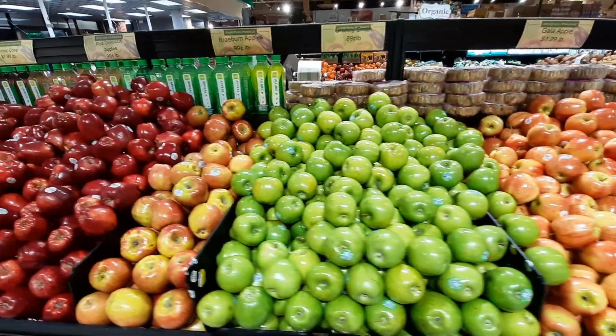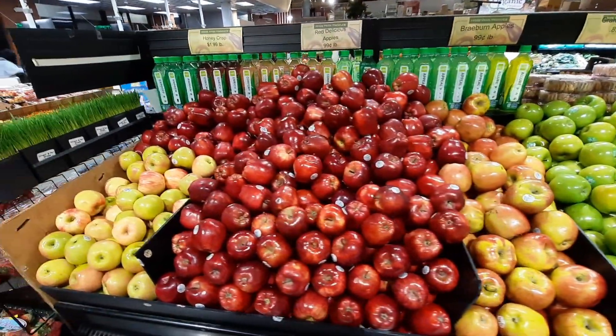Green apple, golden apple, pink lady apple, red apple.